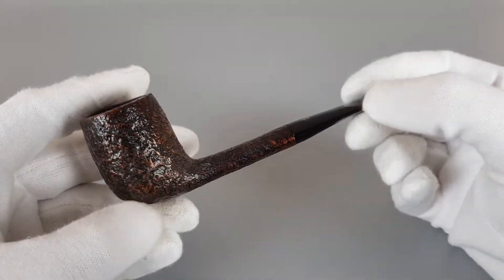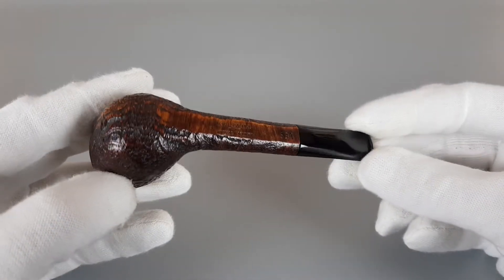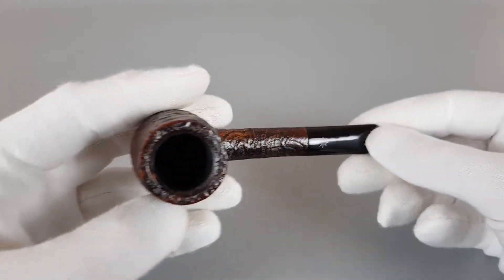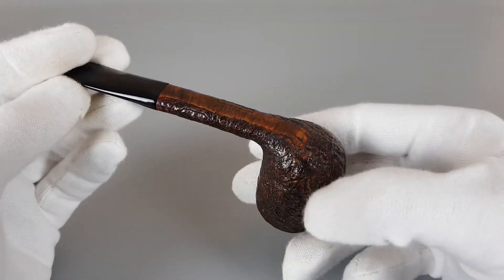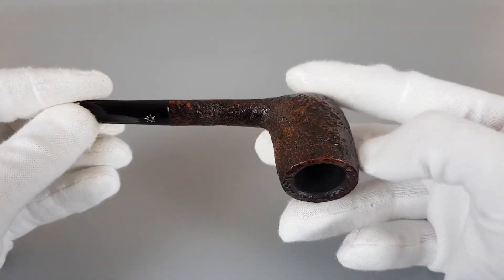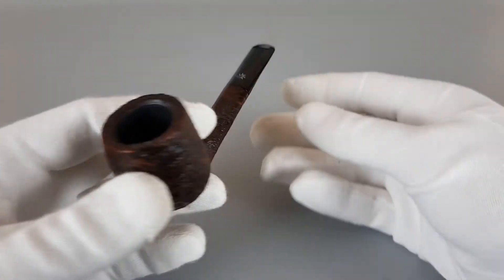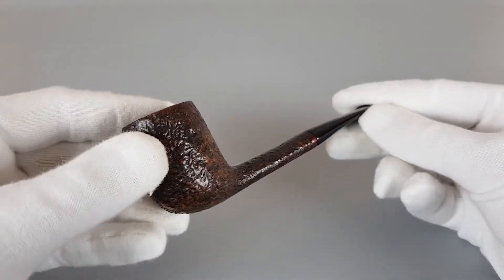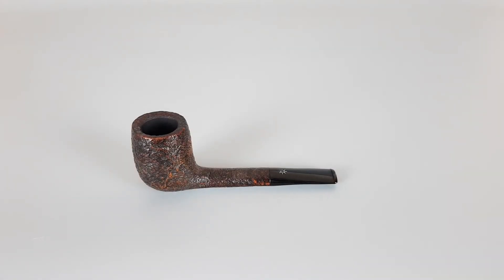These pipes are great smokers, and when you find one in condition such as this, it's really a catch. Considering its quality as a handmade pipe and just having that classic vintage Danish look and design, it's a wonderful pipe. That's all for this short presentation — thank you all for watching and see you in the next one.